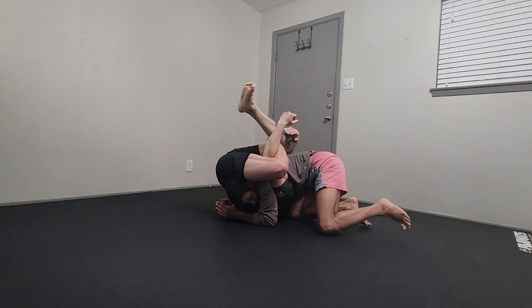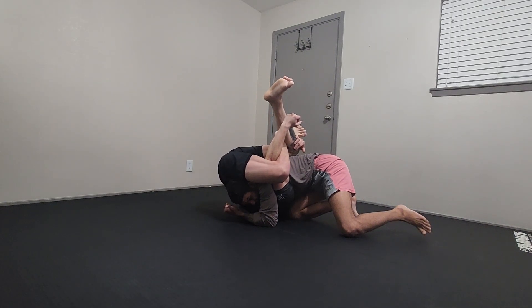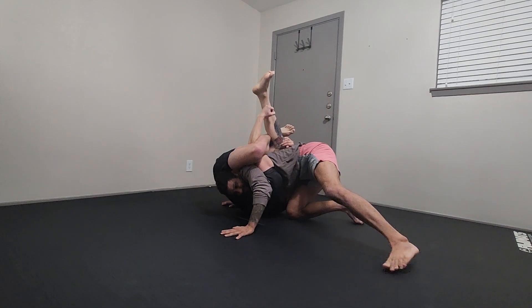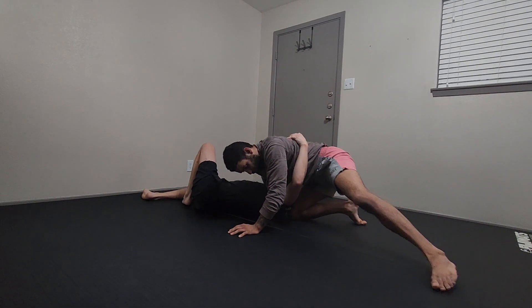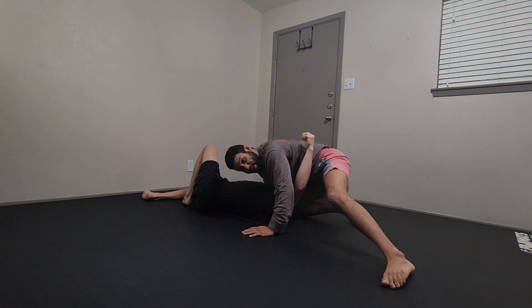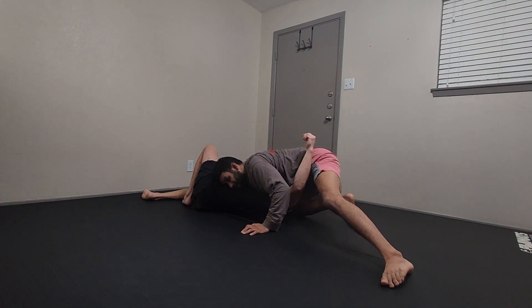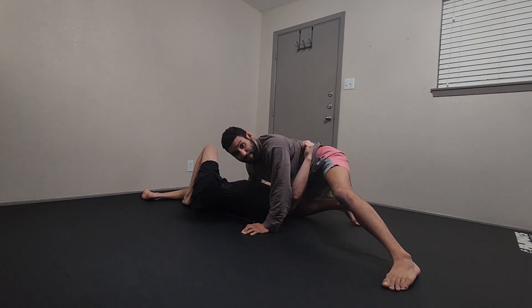My right leg sprawls back so that my right knee can come in front of his head — or to the side of his head. Now I use my right knee to push towards my right as my head goes to the left, and we look to break out of the position. I use my left leg as a post leg to drive his head in one direction while my head goes in the opposite direction.